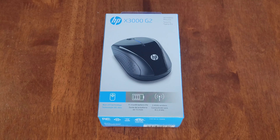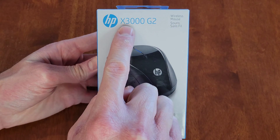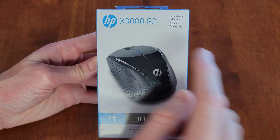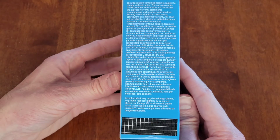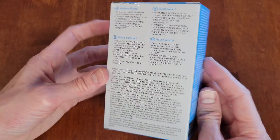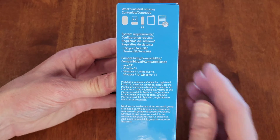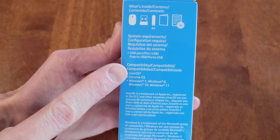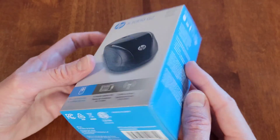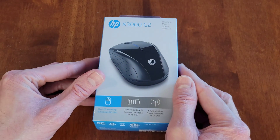Welcome to the video. Today I'm going to go through the setup process and review this mouse by HP — the model is X3000 G2. Let me show you the different sides of the box: here's the front, this side, the back, this side, and on this side they show what's inside. Here are also the system requirements and compatibility, and here is the bottom and the top.